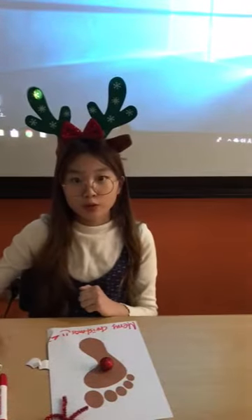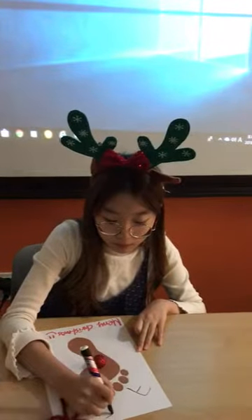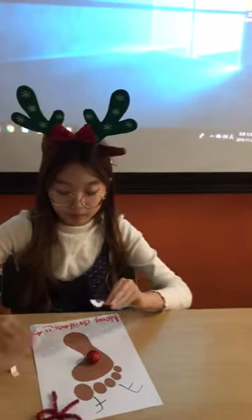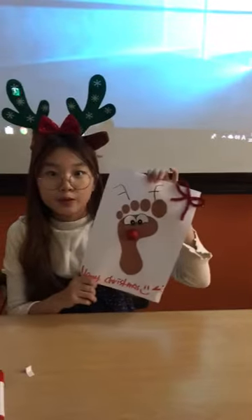Attach the antlers. Give him googly eyes. Ta-da, Merry Christmas everyone.